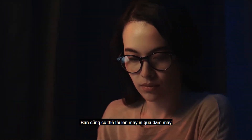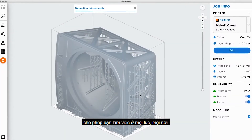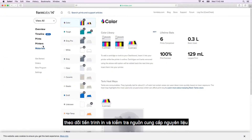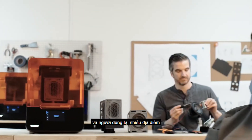You can also upload to a paired printer via the cloud, with remote print, allowing you to work anywhere, anytime. During printing, the online dashboard allows you to monitor print progress and check material supplies, effectively managing a fleet of printers and users across multiple locations.